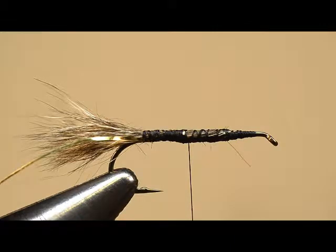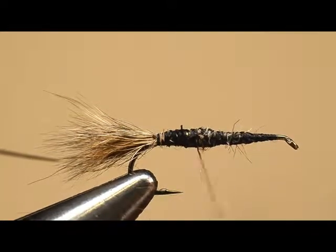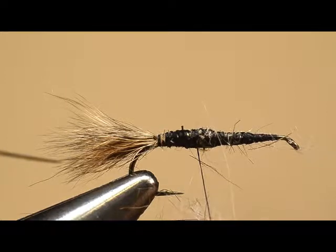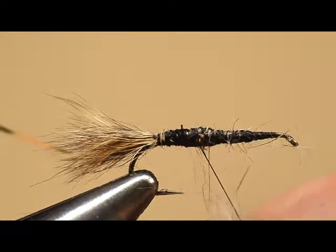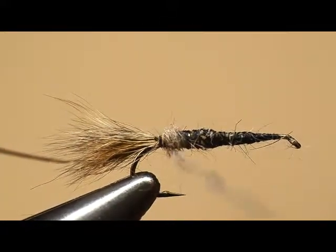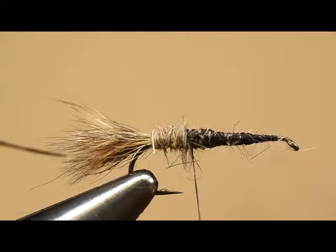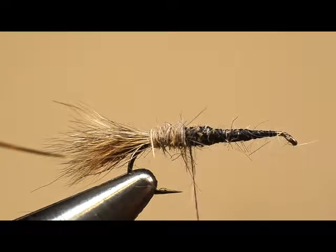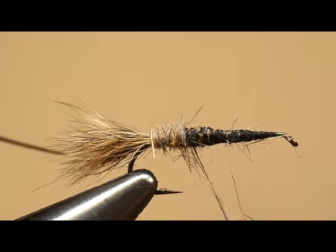We're going to start wrapping the abdomen. Al is putting a little bit of dubbing wax on the thread, then he'll just slightly touch a clump of hair to it and spin it, tapering it so that the first part of the abdomen will be thinner than the last part. He'll go just about to the midpoint of the shank — just a little past it — wrapping forward and tapering that body. You may need to add a little bit more there, Gretchen. It'll be thicker toward the center. You may notice a slight difference in the body of this fly from what you saw a few minutes ago — the phone rang right in the middle of it so we had to stop and start over.